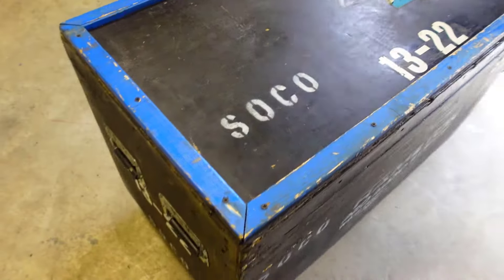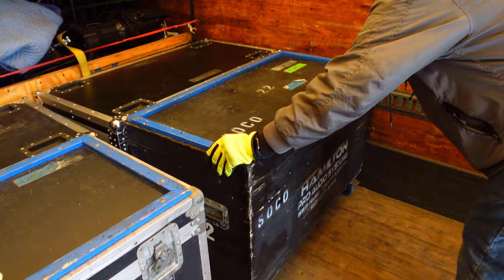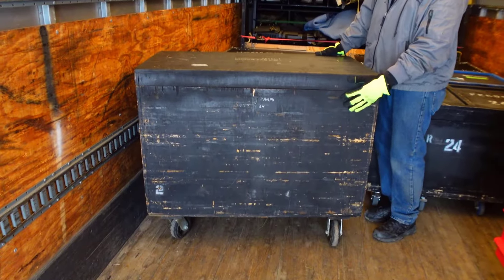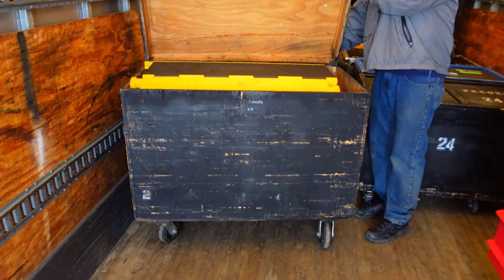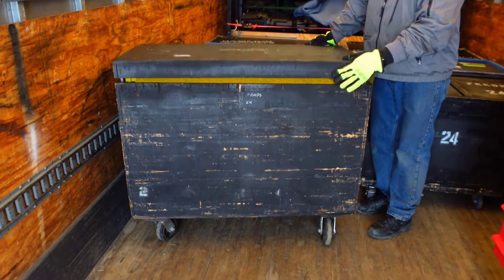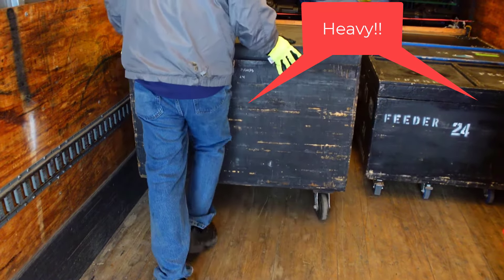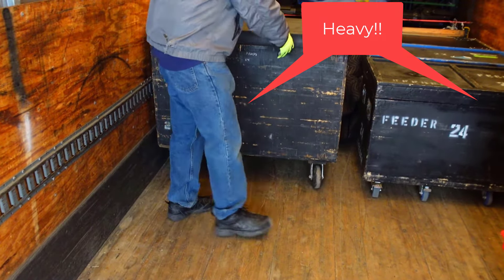You want to minimize trips rolling cases in and out of the trucks. But you also don't want cases bigger and heavier than you can manage. You don't want to be working by yourself or with just one other person and have a large case full of cable ramps or feeder to push up or down a ramp. Work smart and be safe.